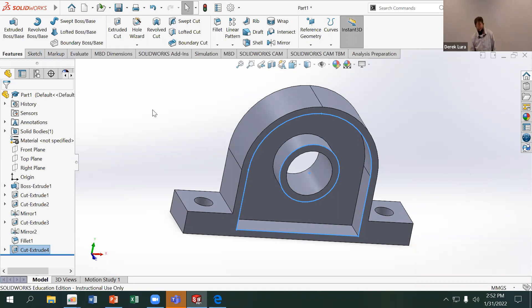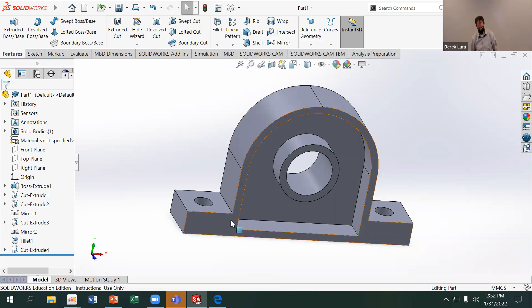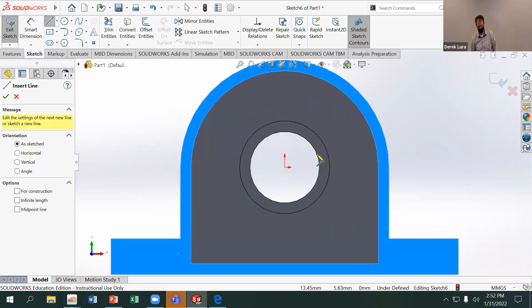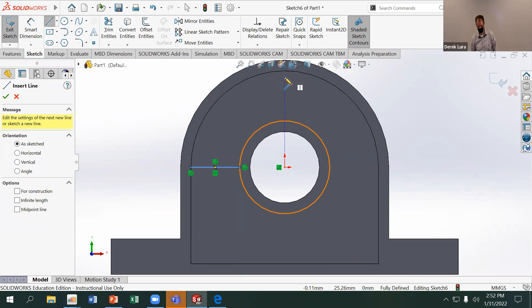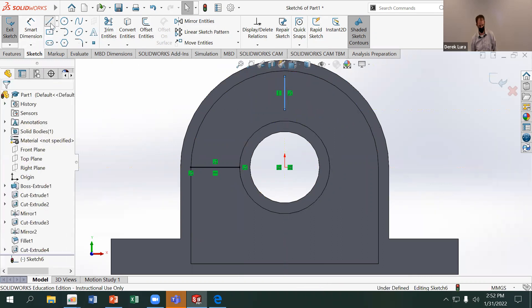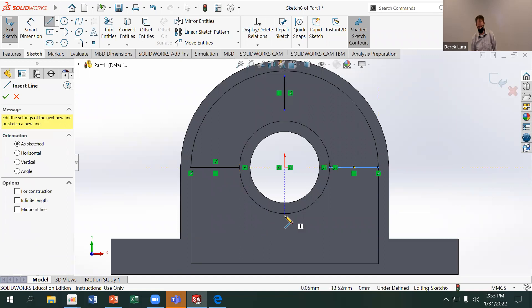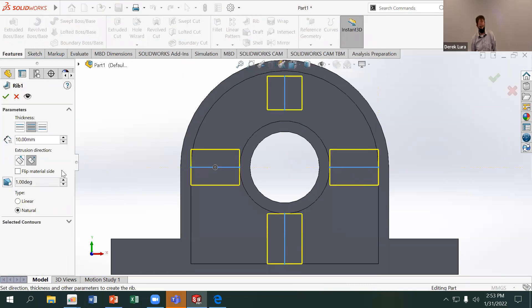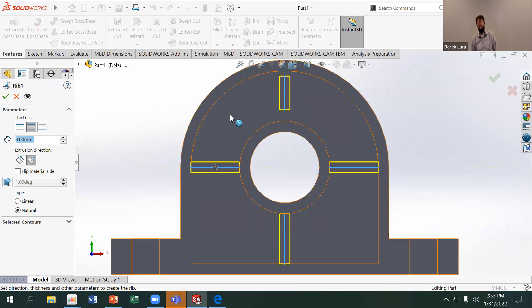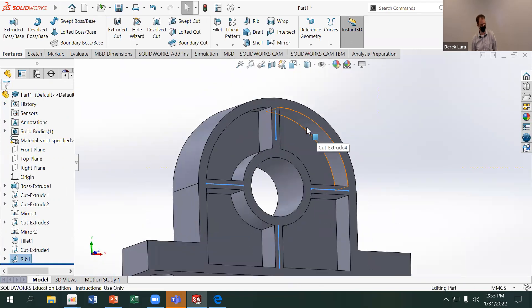SolidWorks has a really nice rib tool for making a web across a part. All you need to do is draw lines indicating where the web needs to go. I'll sketch on the front face and draw four lines going across the part. They don't necessarily need to touch the edges, but I prefer drawing them that way. Then I'll use the Rib tool and set them to 3 millimeters wide. Those sketches become ribs very quickly.